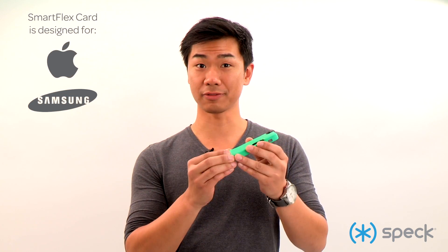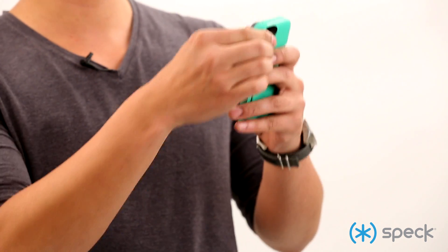This case uses our SmartFlex design language which means it's a really snug fit while being really easy to pop in and out. Like this.